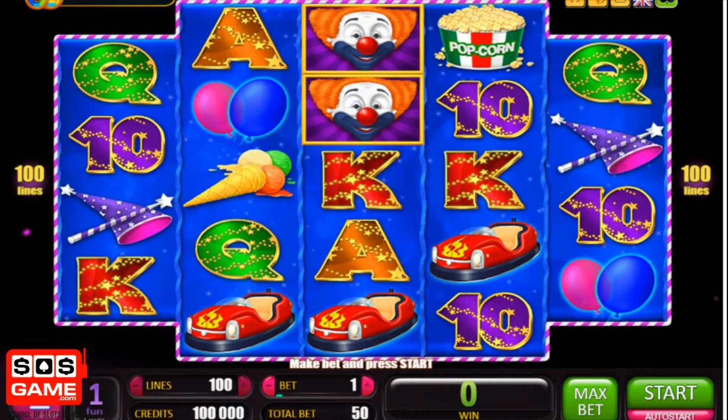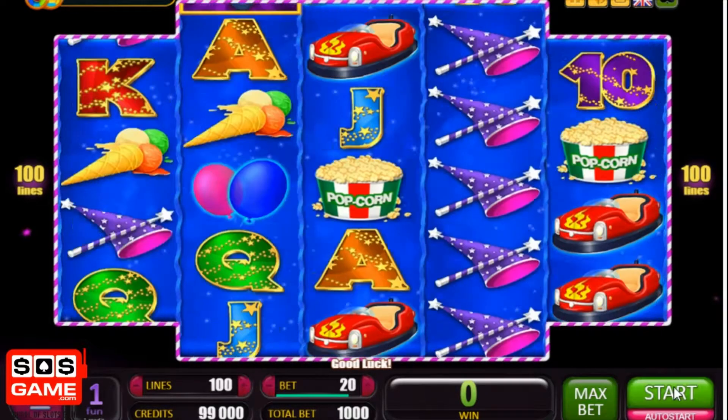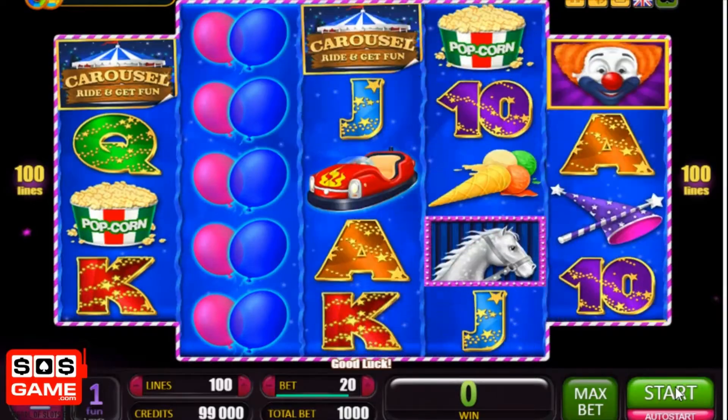Today I'm going to be taking a look at quite an unusual slot — it's a 100 pay line slot by a company called Bellatra. You may never have come across them before, however they've got quite a lot of online slot machines. I'm playing it via the demo mode version on the sosgame.com website, so I get 100,000 demo mode credits. I'm going to play for 1,000 a spin, so with 100 pay lines we should be getting some decent wins.